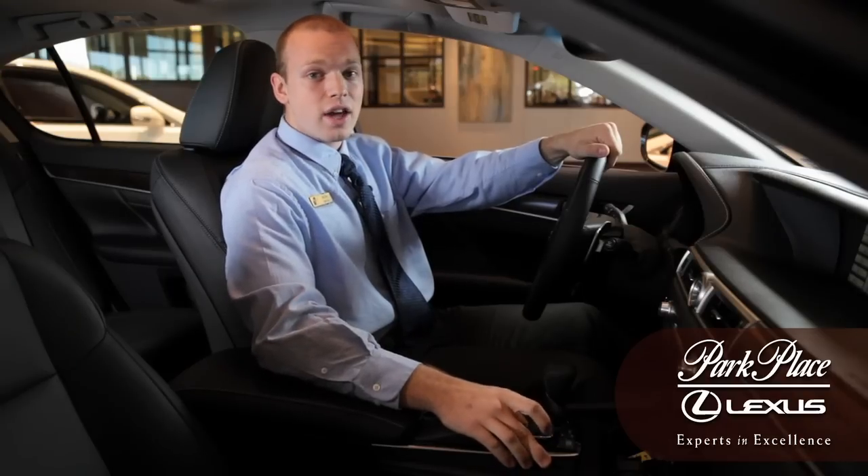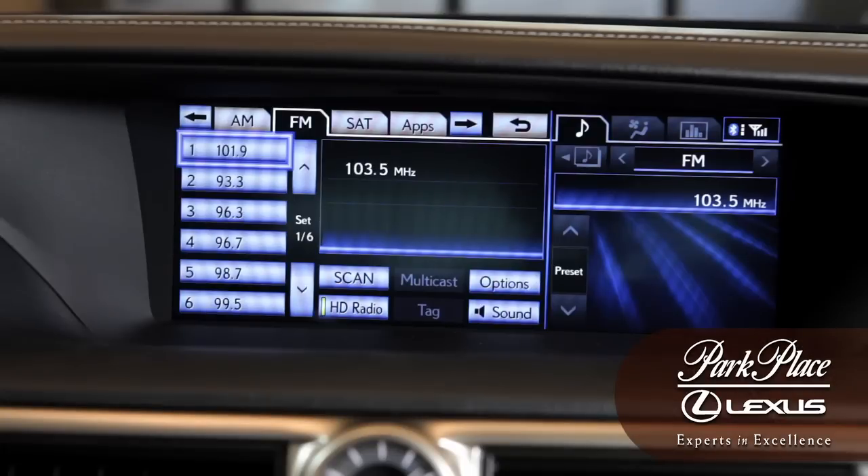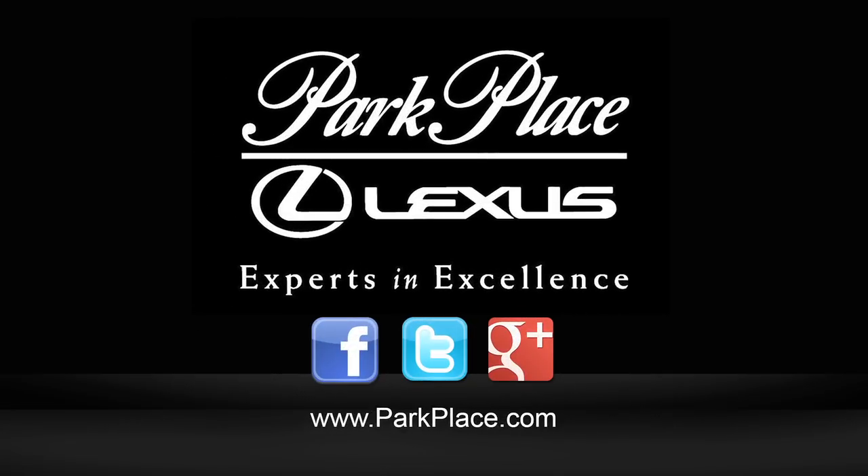Repeat this process in order to add other radio stations of your liking. If you have any further questions regarding the technology in your Lexus vehicle, come by and see us at Park Place Lexus or reach out to us on Facebook or Twitter.